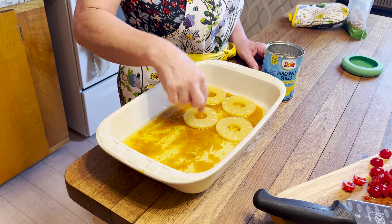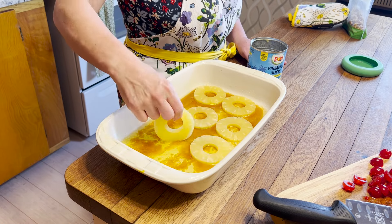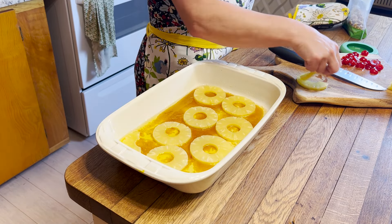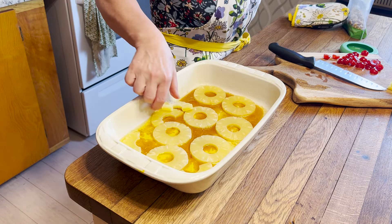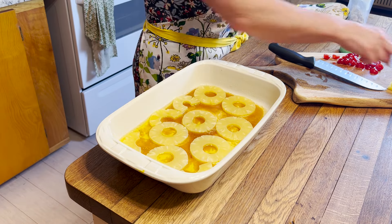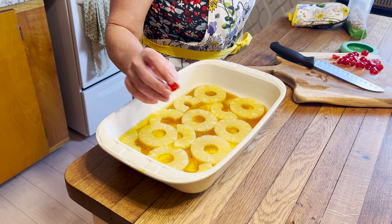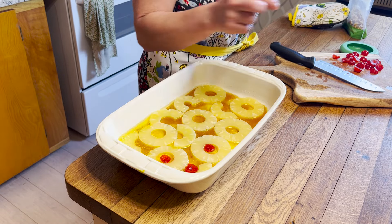Now let's start putting in our whole pineapple rings, coming in with some of those half slices as well. It's time for our cherries — I like to put the cut side up, I think it makes a better presentation. But that's just a me thing; you do a you thing.